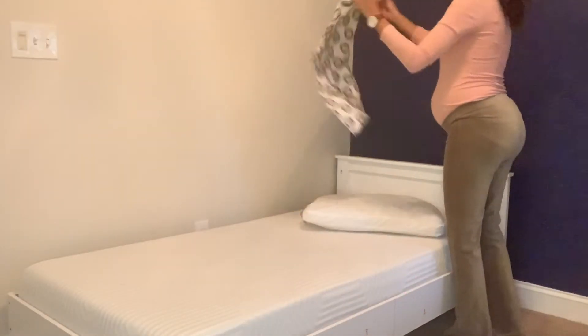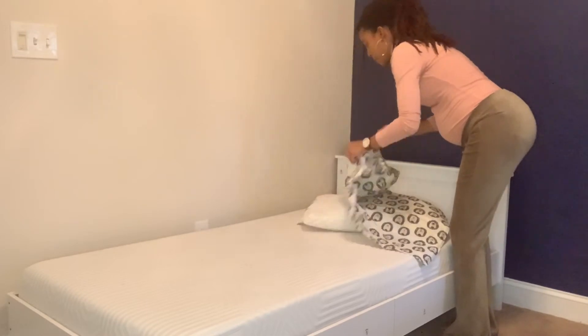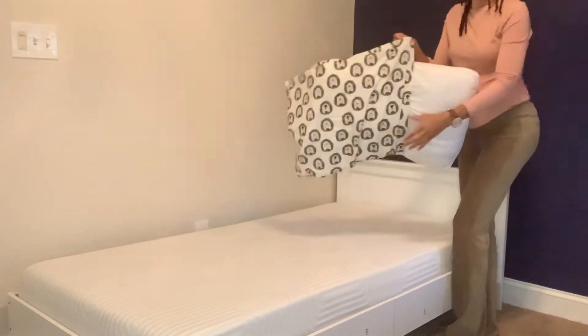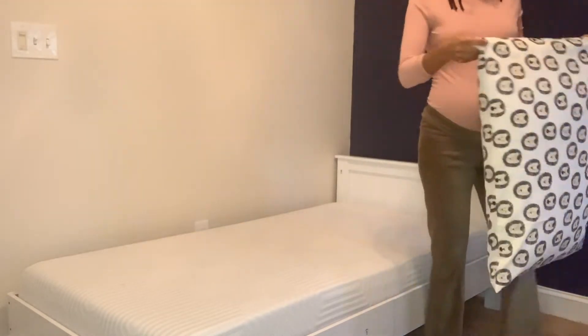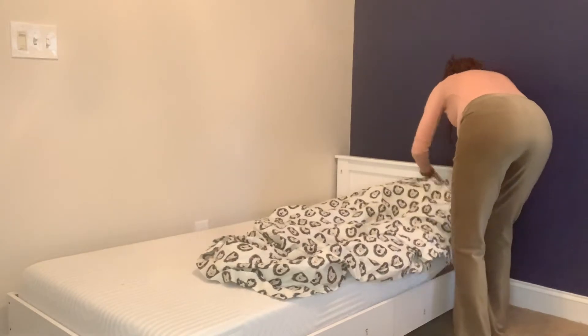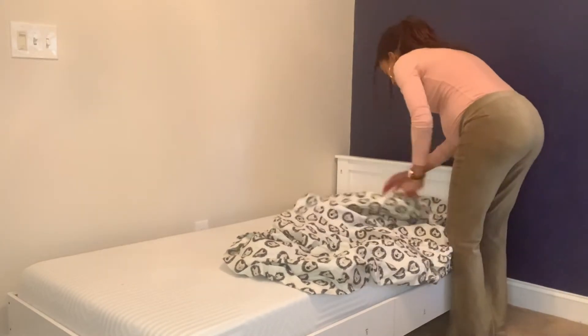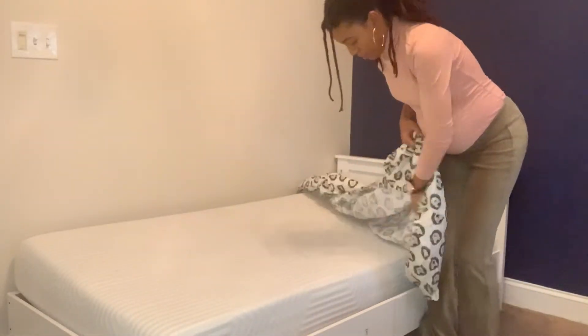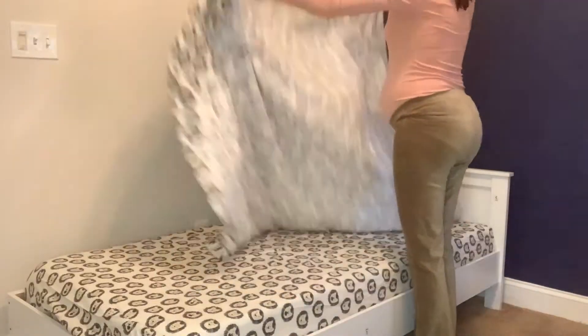I'm putting all this bedding on here, but after the video I'm going to go ahead and take it off so I can wash everything. But I was just so excited to see how everything would come together. I had bought these things about a week prior and I really just wanted to make sure that everything would pull together nicely, so I went ahead and put it on to see how it turned out.